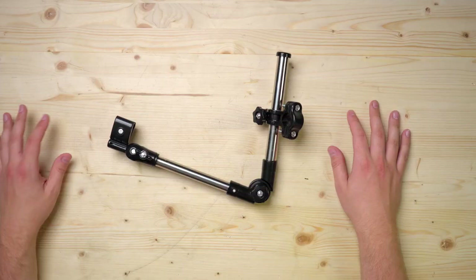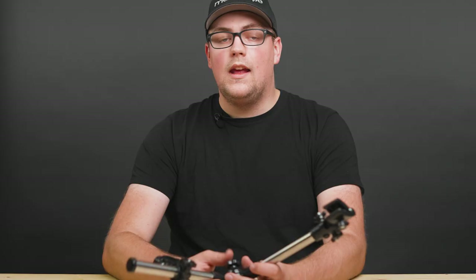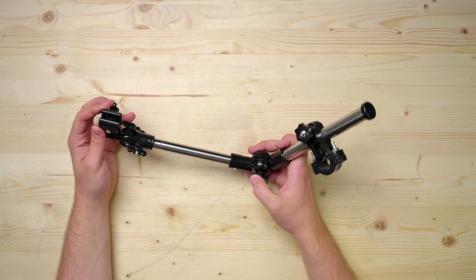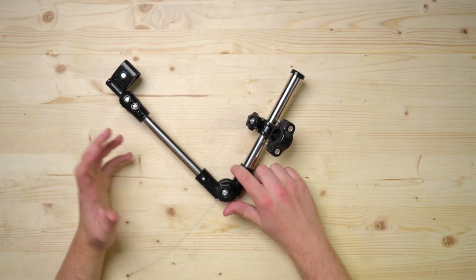Another interesting accessory you can get for bikes is this adjustable umbrella mount. It has a clamp on one end that's meant for handlebars, but you can use it to secure conduit, and on the other side you have a smaller clamp. The whole thing is made of plastic, so I wouldn't expect it to hold much weight, but it's another neat way to add accessories to builds.